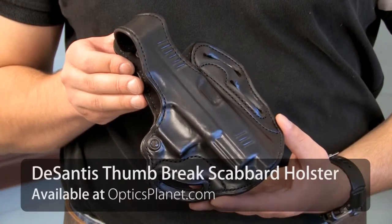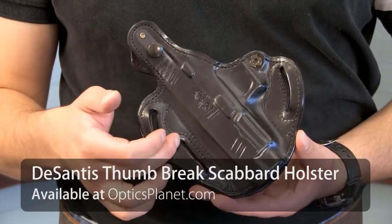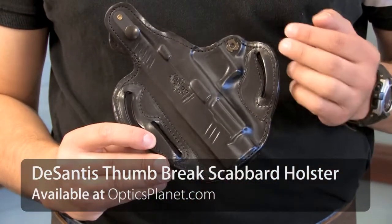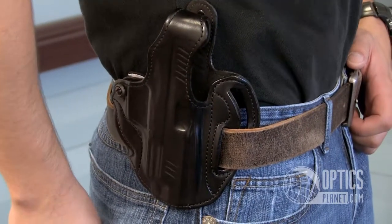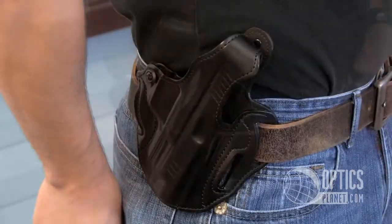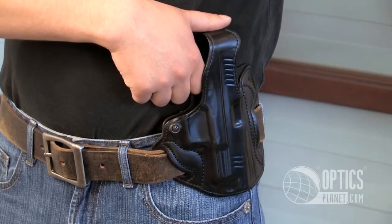This is the DeSantis Thumbbrake Scabbard Holster. One of the nice features of this holster are the multiple belt loops that will fit a one and three-quarters inch belt. You can wear it in a vertical configuration like this, or slightly canted forward, and then also in a cross-draw configuration.